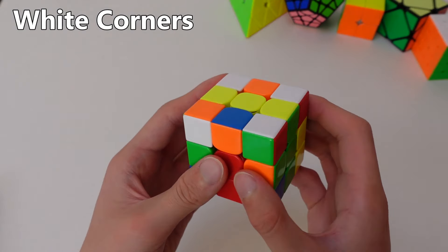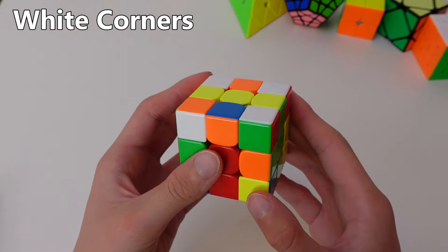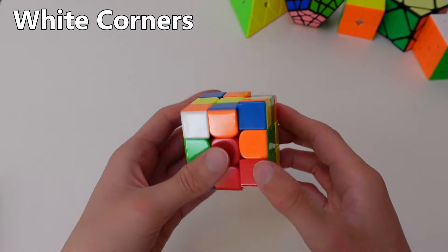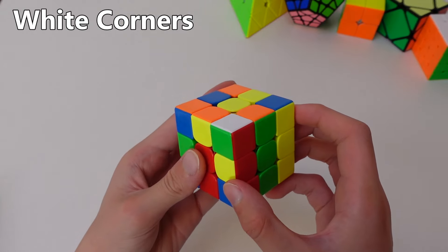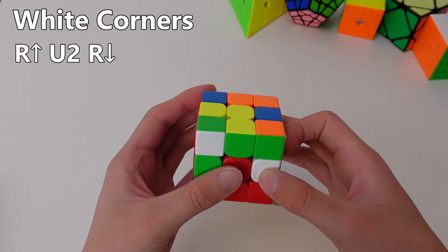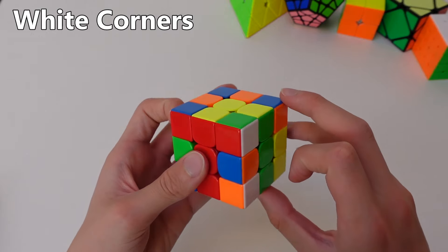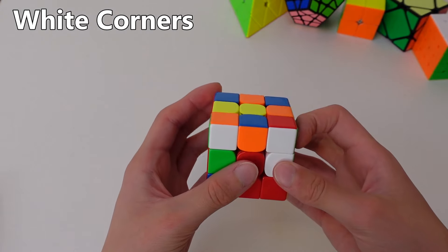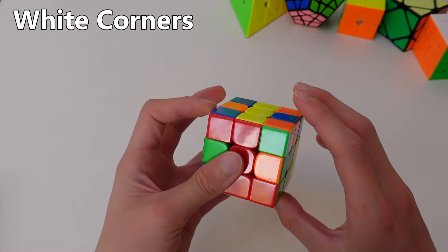Here's another case where the corner is on the top right, but this time it's facing up. To solve this, doing the four-move algorithm three times is pretty fast, but there is a slightly faster way to do it. That way goes: right side up, top twice, right side down — and here you get the case where if you do the four-move algorithm, it just solves right away: right side up, top clockwise, right side down, top anticlockwise.